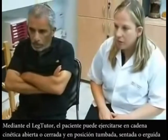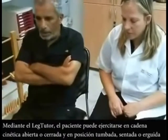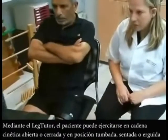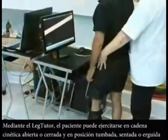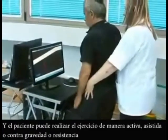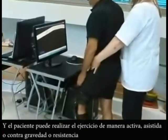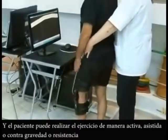Exercising with the Leg Tutor can be either open chain or closed chain, as the Leg Tutor can be used in the lying, sitting or standing position. The patient can also perform the exercises as assisted active, active, or against gravity and resistance exercise practice.